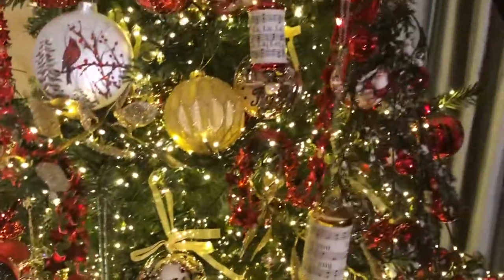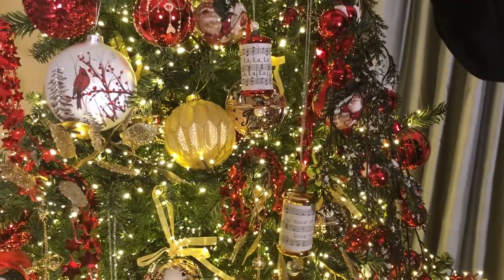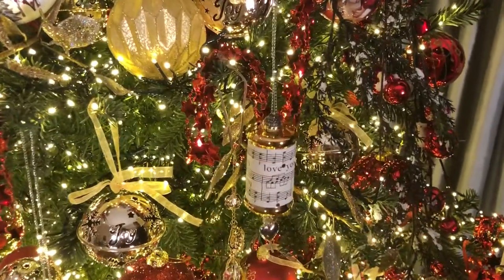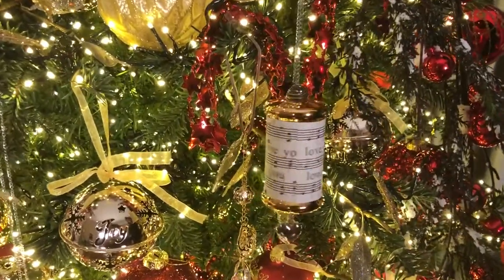You're getting all three different designs — six ornaments in a set — and they have that wonderful, unusual, beautiful, vintage, nostalgic feel in Christmas decorations.